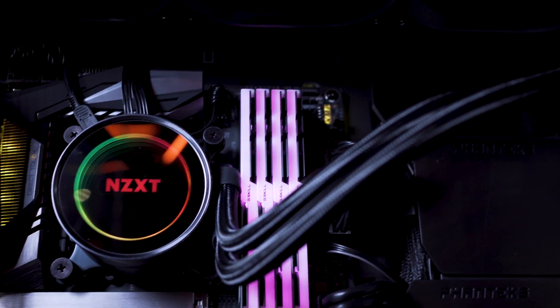There are a lot of AIOs we've tested in the office that are not as good as NZXT. Thanks for watching — if you're interested in NZXT coolers, links are in the video description for updated pricing and other past NZXT reviews.